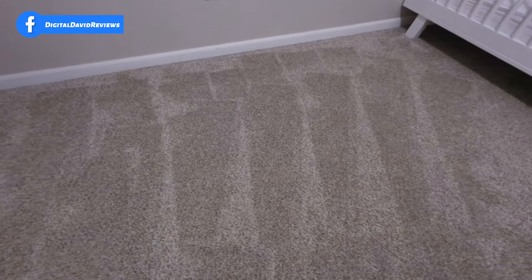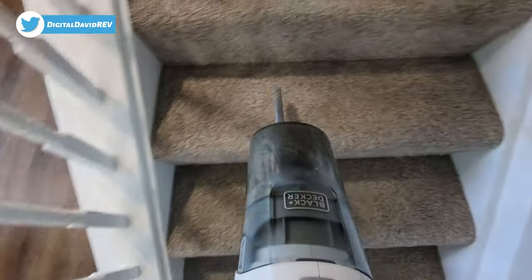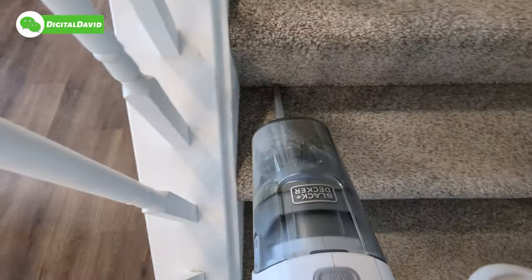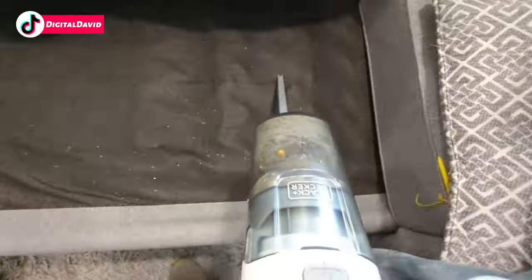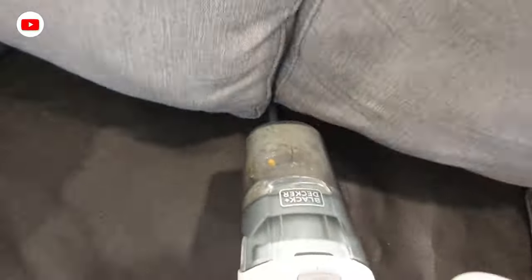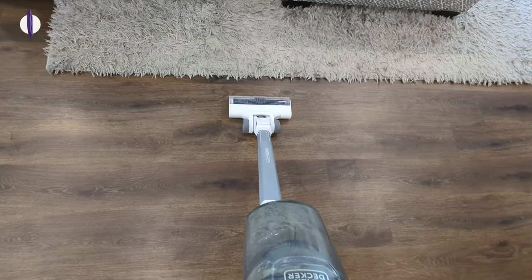Look at those nice lines in our carpet. Now let's see how it handles the shag rug.